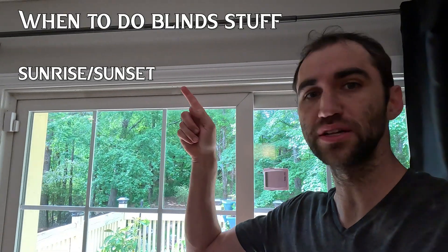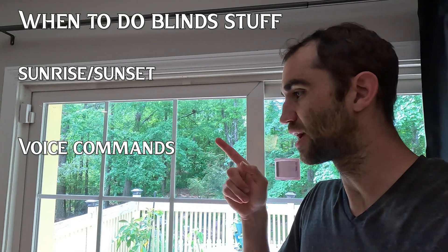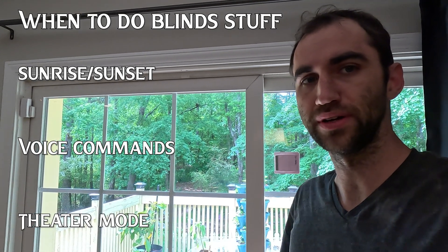I guess first you probably want to know the plan. My wife loves sunshine. During the day this needs opened, but at night I don't want people peering in watching us eat lasagna, so this needs shut again. The push and pull of opening and closing curtains continues, which seems like something a robot should be doing and a robot will be doing. The goals are: open and close before sunset, listen to my voice commands and do what I say, and set up theater mode.